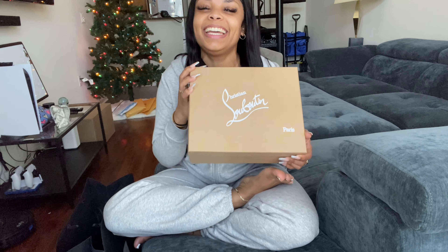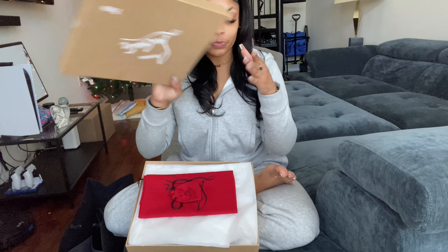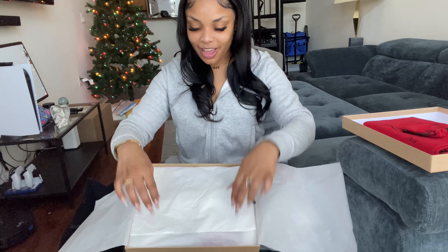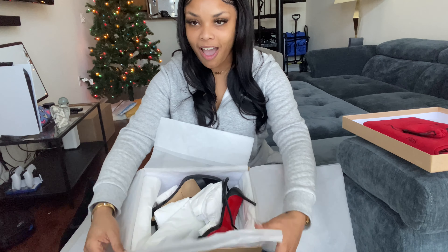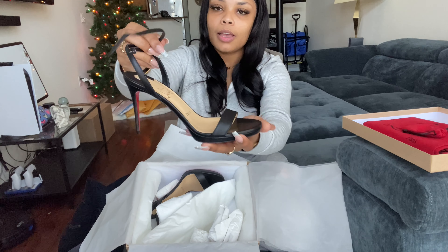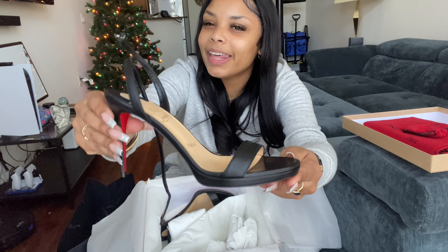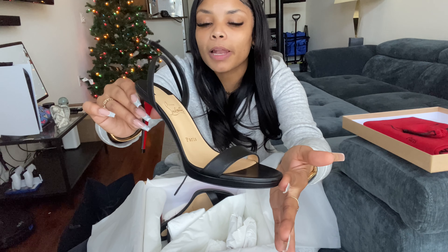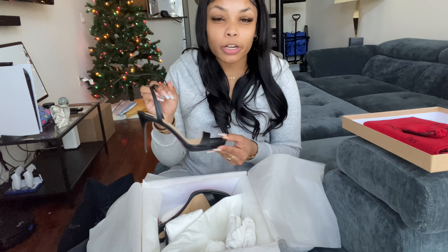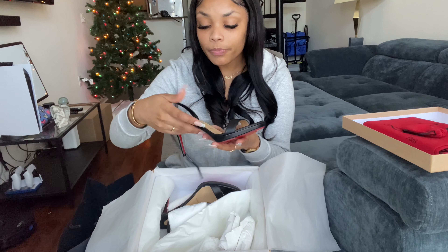Welcome back to my channel! Today we're doing a holiday unboxing. I received a gift of some lovely shoes — I really wanted a pair of red bottom heels, but I could never snag my size. What do you know, I got an extra special Christmas gift: the red bottoms I was looking for. I finally scored a pair of Christian Louboutins, and I cannot wait to wear them. Let's do this unboxing together because I wanted to show you how beautiful and classy they are.